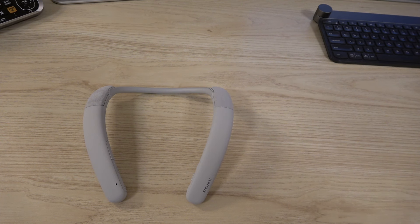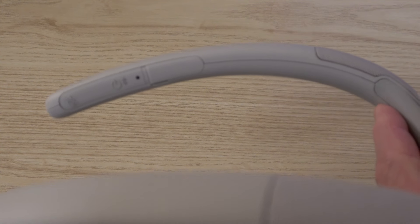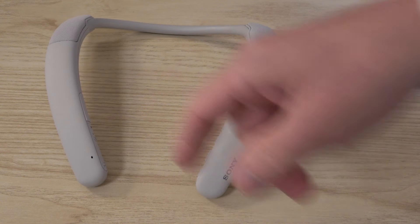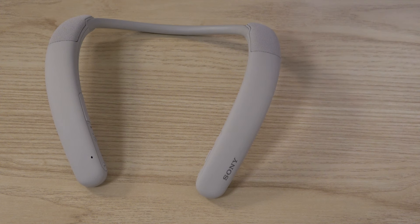First you have to charge it up. The little light will glow orange and stay orange until it's charged, then it'll go out. That light changes different colors depending on what it's doing. The device also has voice prompts - when you turn it on, it tells you it's powered on; when you mute it, it tells you it's muting the mic.